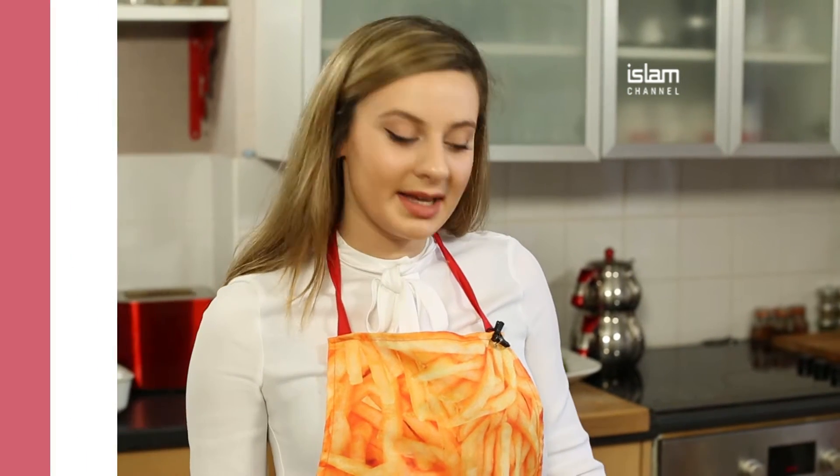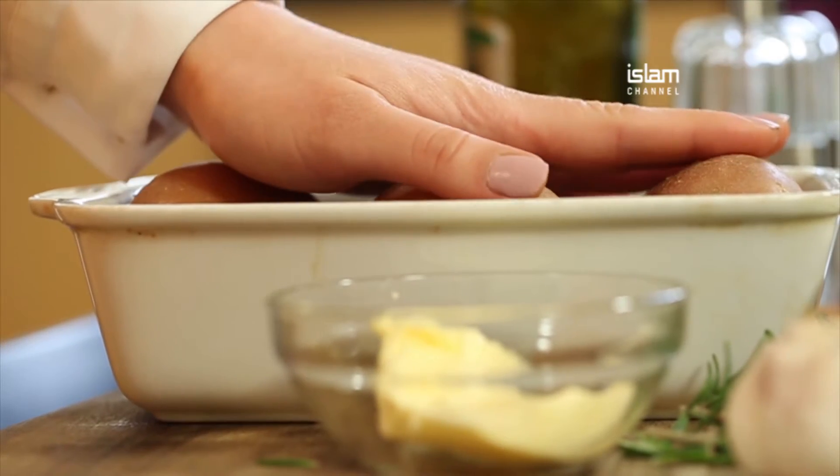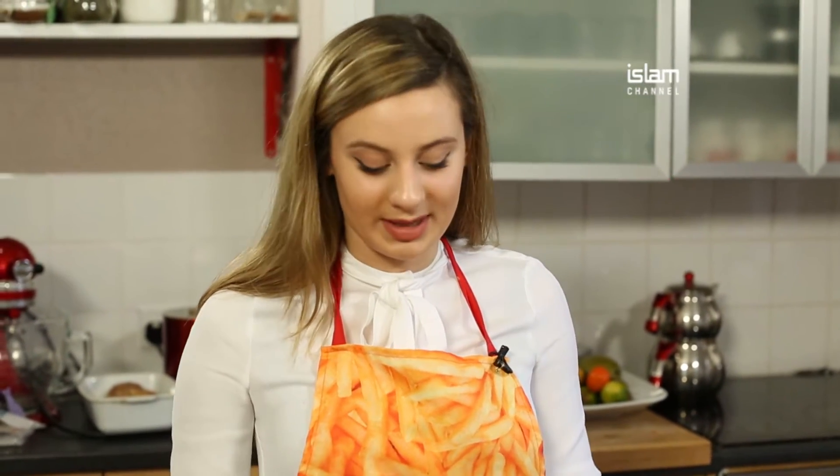What I've done here is wash my potatoes and with the skin I've put them to boil for 10 minutes. You want to make sure you don't do any longer than that because we're not trying to make mashed potatoes.